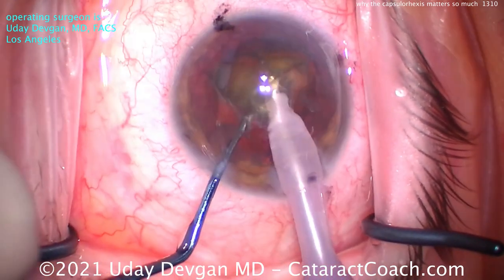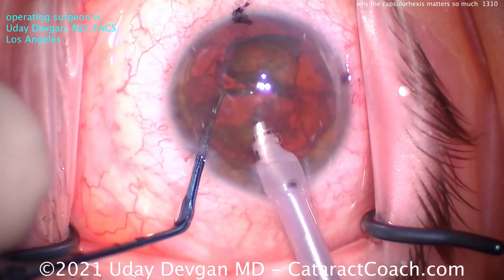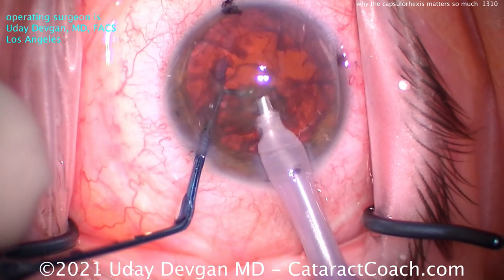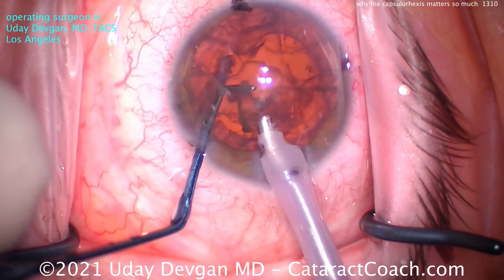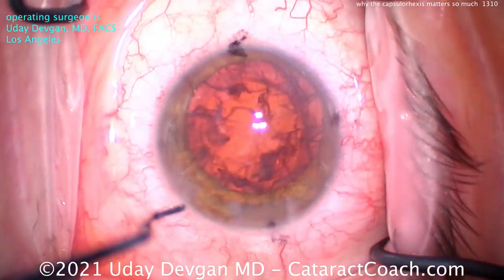The capsular rhexis, in my opinion, is the best — better than a femtosecond laser. And so I can remove the nucleus without any worries about the capsule edge becoming weak. It's intact. It looks great.